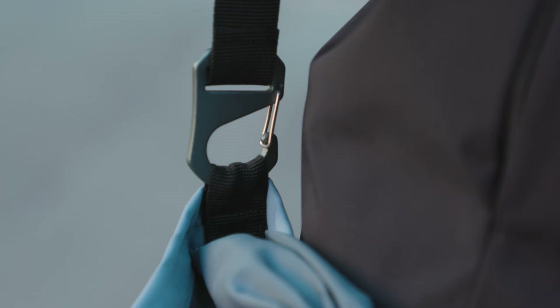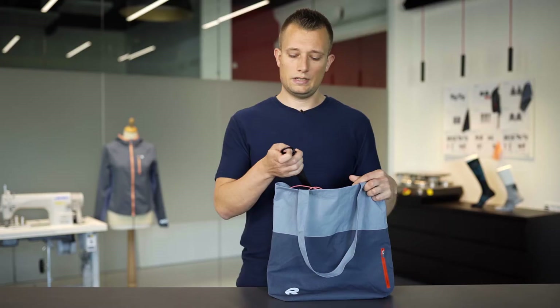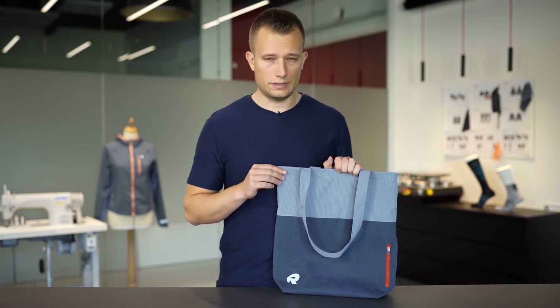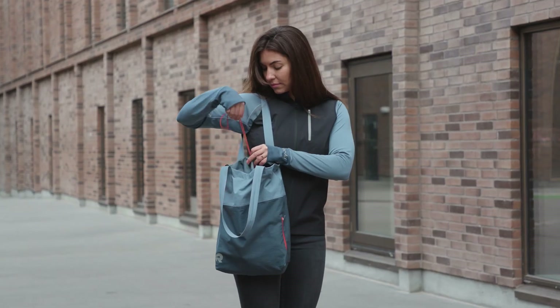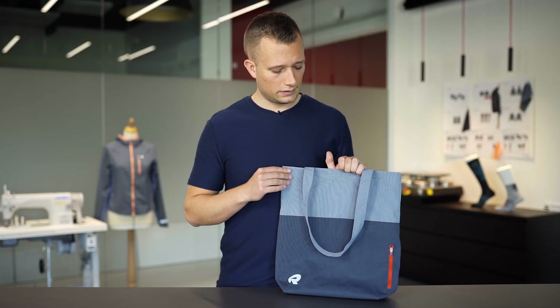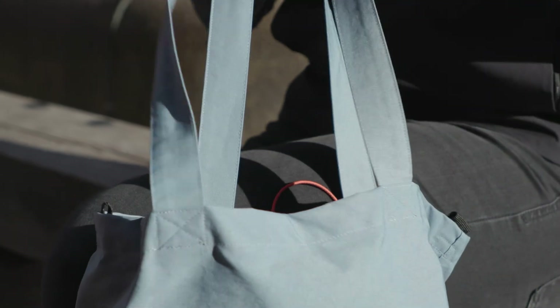This bag comes with a shoulder strap as well, in case you don't want to carry it in your hands. It has a nice secure fit around your shoulder. It's made out of 100% recycled fabrics — specifically 100% nylon, a very durable and sustainable material, as this nylon comes from discarded old fishing nets from the ocean that are then picked up and turned into nylon again.